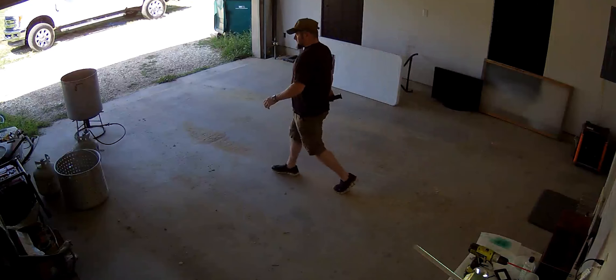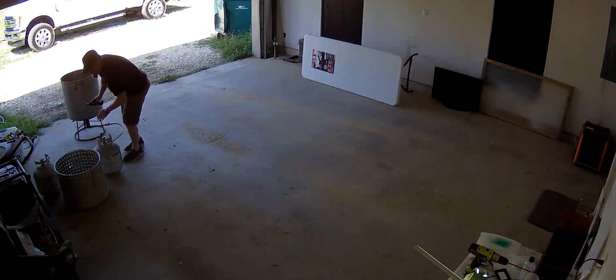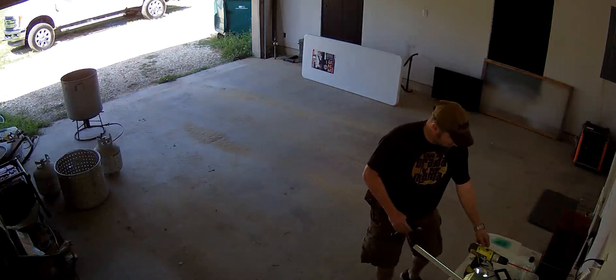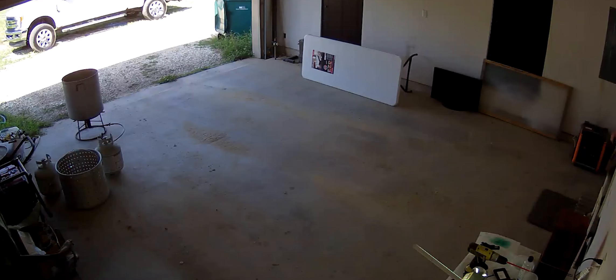So every Easter, Cav gets up, he lights his crawfish pot, and he makes his way on down to the seafood shack to get him some spillway crawfish. Because it's crawfish time.